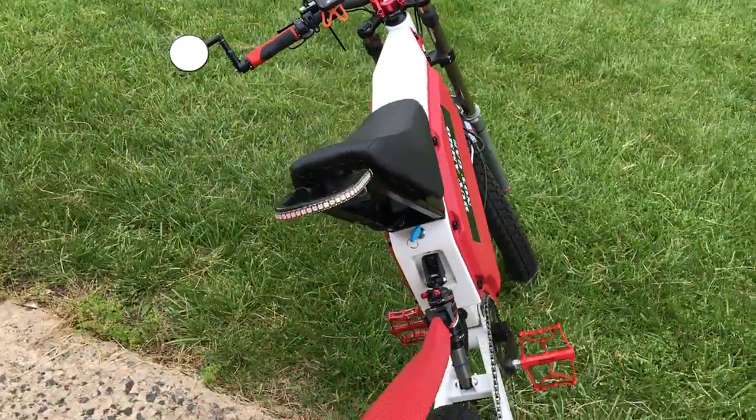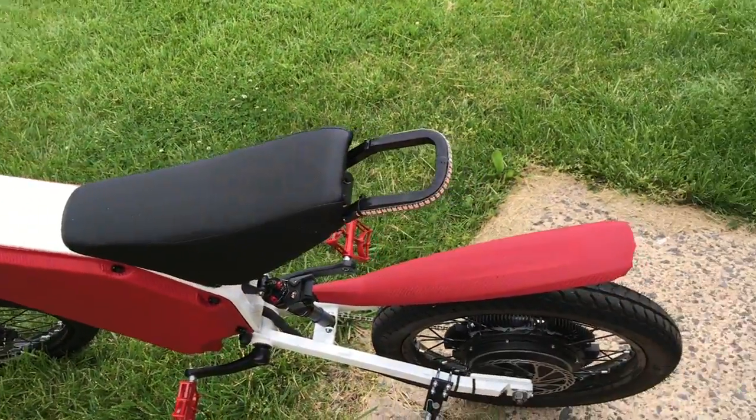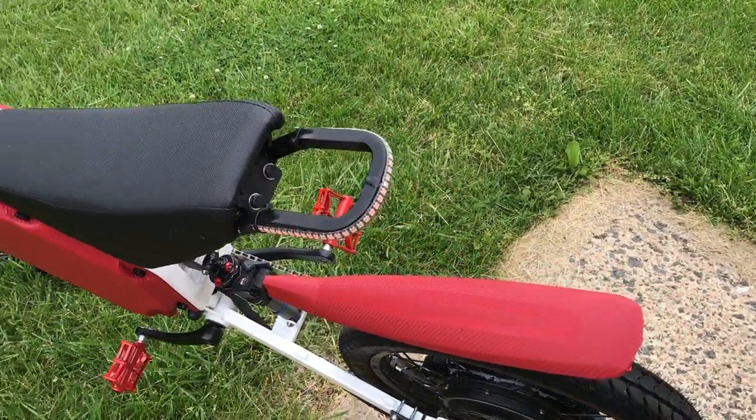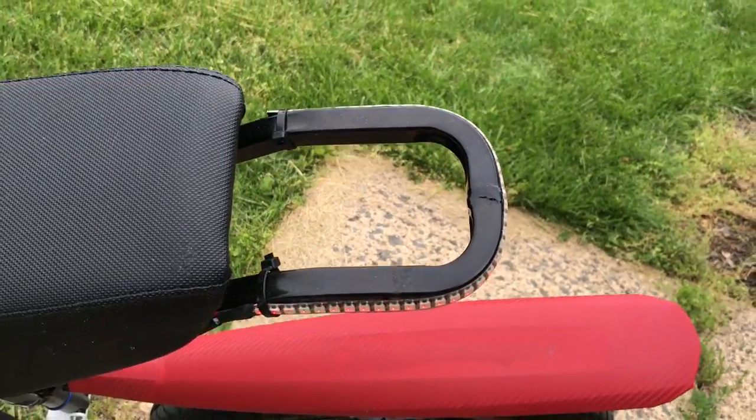I'm using an Arduino inside to control the brakes and the lights and all those kinds of things. I've got NeoPixels on the rear to do my turn signals and brake signals, as you can see.